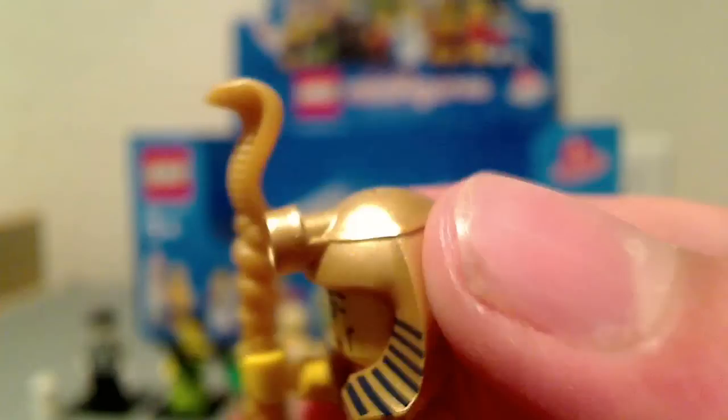First, we've got the Lifeguard with a red buoy — nice figure. Traffic Cop, I love his handcuffs. He also has a little traffic ticket thing — he's pretty cool. Farrah, I love his headpiece — his headpiece is sweet, and his scepter is pretty cool too.